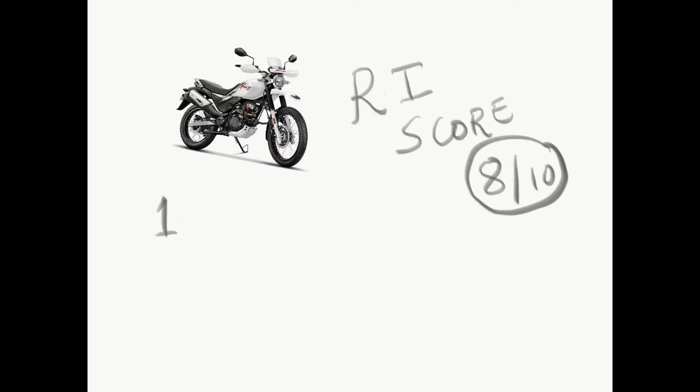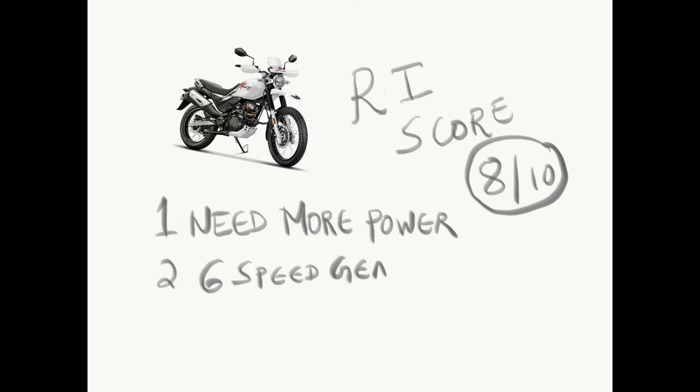Reviewing Indian final score: 8 out of 10. Best affordable all-terrain motorcycle that needs a bit more power, a 6-speed gearbox, and switchable dual-channel ABS.